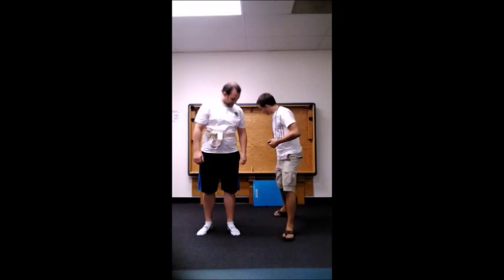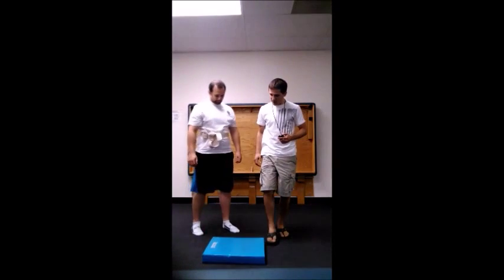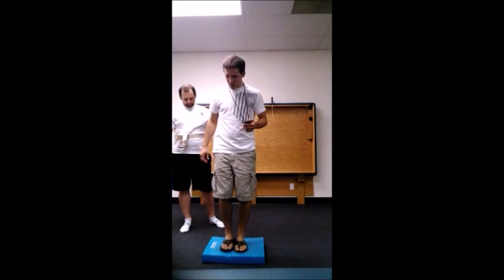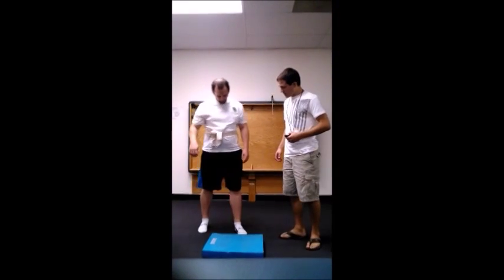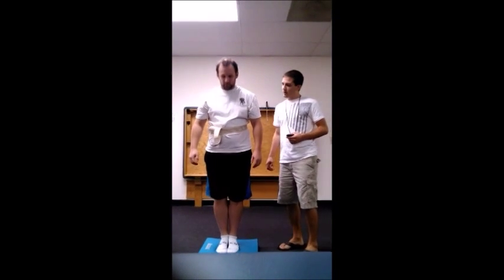First I'm going to bring up this foam pad here. We'll use this to challenge your inner ear that I was telling you about. Basically when you don't have a firm surface to stand on — when the surface is a little more unstable — you're going to use more of that inner ear to tell your brain where you're at. Go ahead and step up. Good. Feet together just like you were on the floor, arms on your chest. You've got 30 seconds like that.